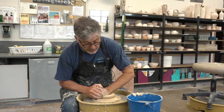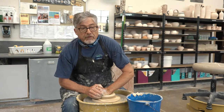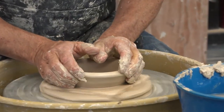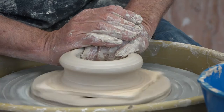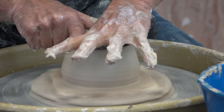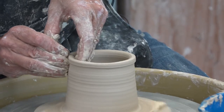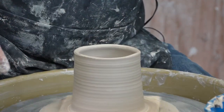As a production potter, knowing there are those other steps, it's not uncommon to make two or three dozen cups in one day, trim those cups the next day, and apply the handles on the second day. So today is throwing day, tomorrow will be trimming and handle day. In this way, it creates an assembly line of sorts that makes your actions much more efficient.